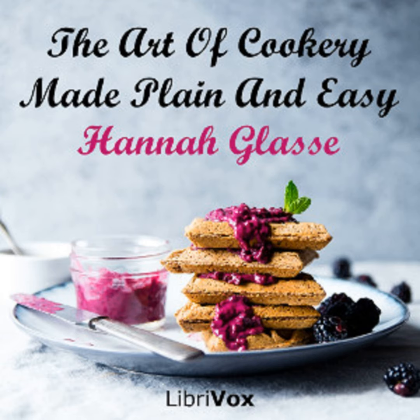Section 15 of The Art of Cookery Made Plain and Easy by Hannah Glasse. This LibriVox recording is in the public domain. Chapter 5: To Dress Fish. As to boiled fish of all sorts, you have full directions in the Lent chapter.